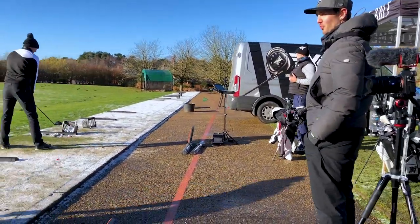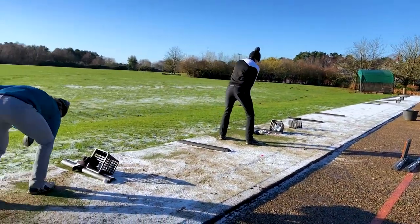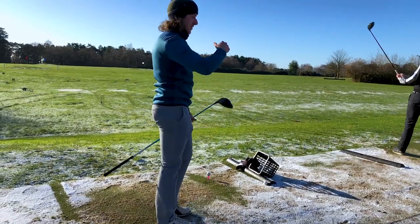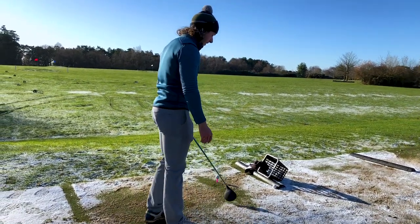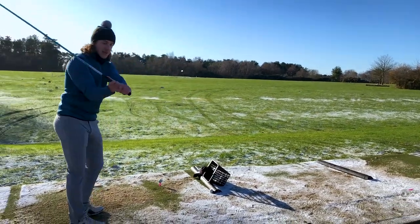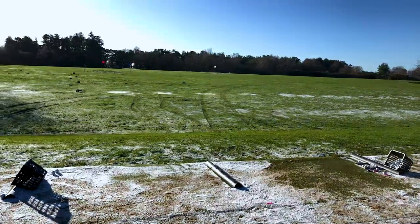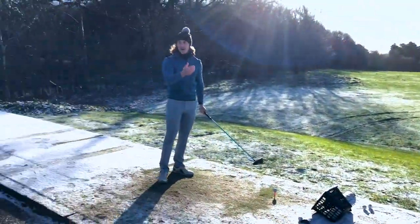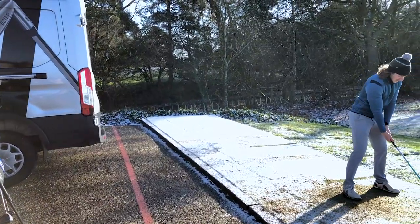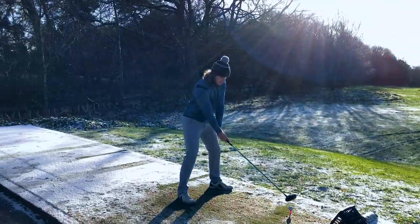That kind of low ball flight has always been your thing. I tend to either be splashing it way up into the air or really low — but the last six months have been pretty low. I do like to see my drivers flying quite high, with the ability to knock it down, hit that one into wind or if you're on a links. But then if you're downwind, you really want to get it up there.